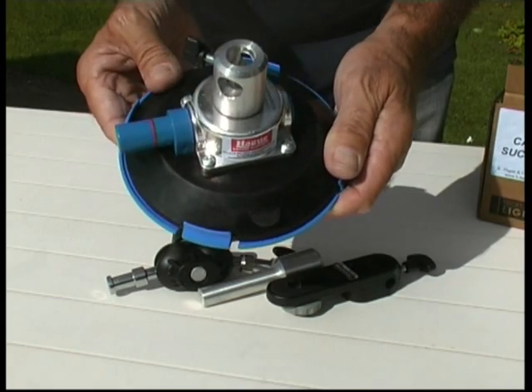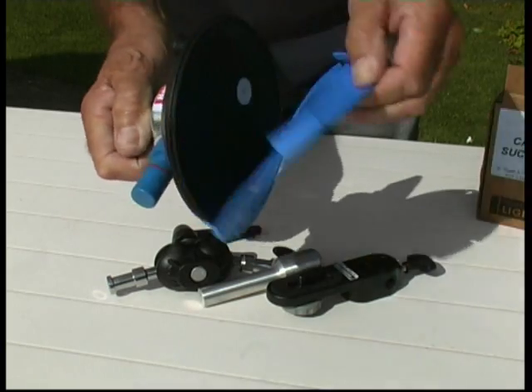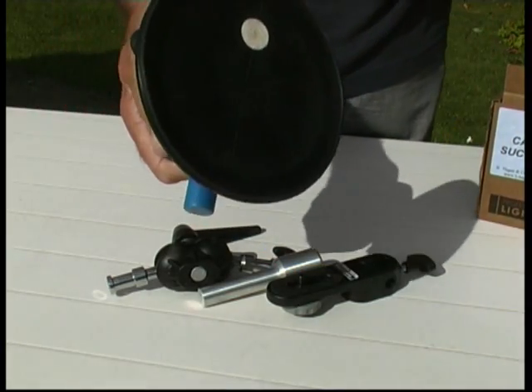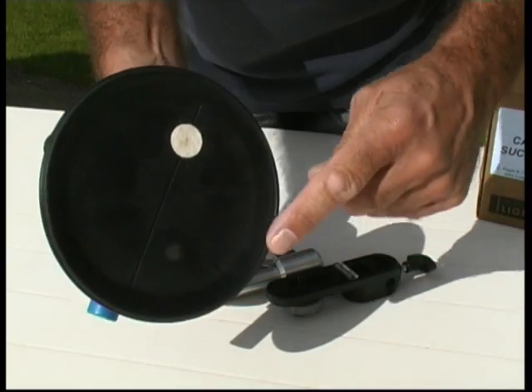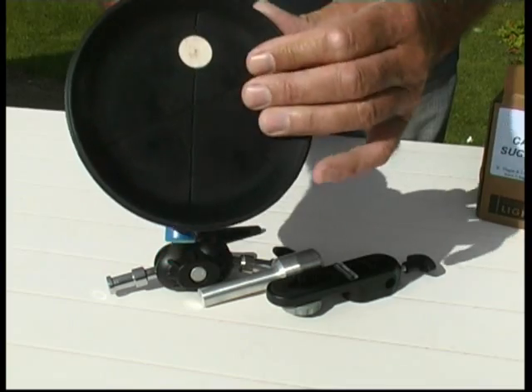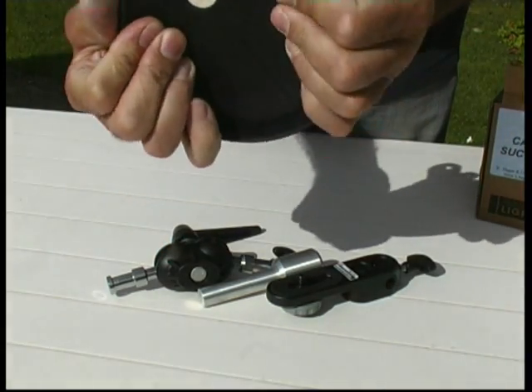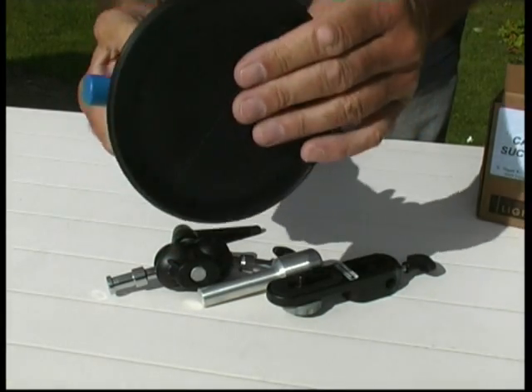This is a vacuum type suction pad with a plunger which sucks the air out of the pad to form the vacuum. It has a protection cap which can be removed, and it's the seal around the very edge of the pad that forms the seal. It's a rubber type pad so it's quite flexible and can be put on slightly curved surfaces.